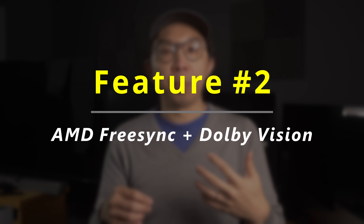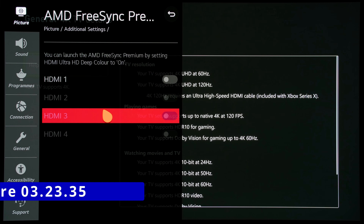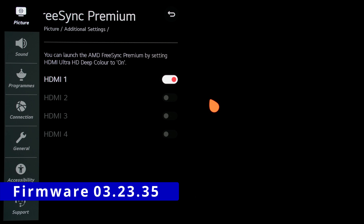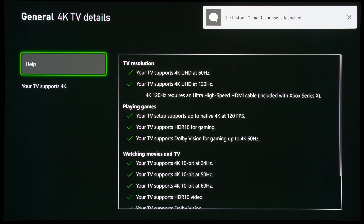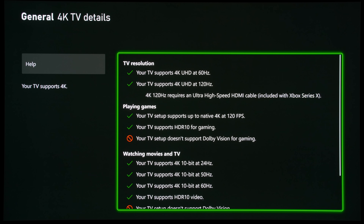The second undocumented feature is that AMD FreeSync Premium and Dolby Vision are no longer mutually exclusive. On previous firmwares prior to 4.30.10, engaging AMD FreeSync Premium on any HDMI port would disable Dolby Vision for that input. As you can see, once I went into the user menu of this LG CX and then into the 4K TV details information screen on the Xbox Series X, Dolby Vision support would be removed once AMD FreeSync Premium was engaged.